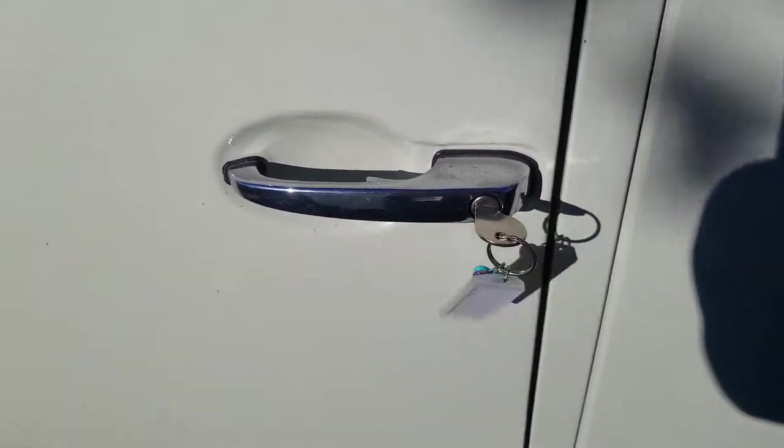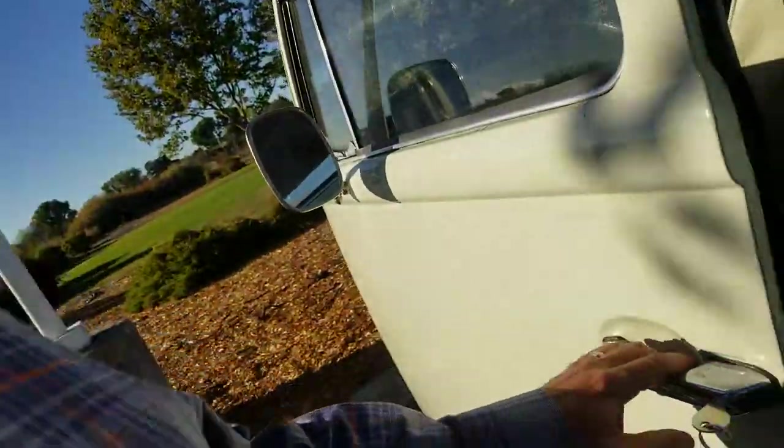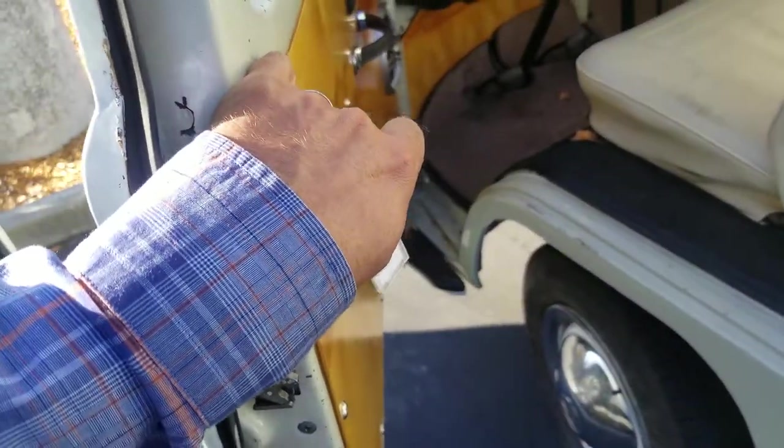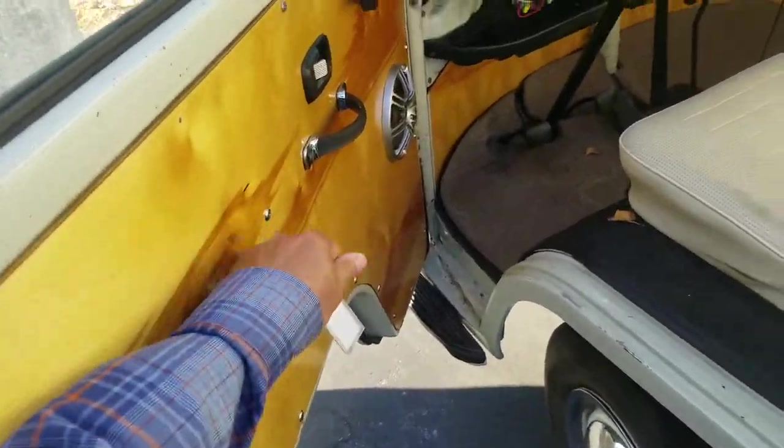What usually works — though it's tough to do — is to push my body against the door, and then eventually it will click. So with the mechanism inside this door that causes it to catch or not catch, I have no idea, but I would sure like some tips.